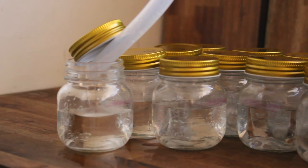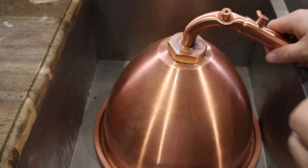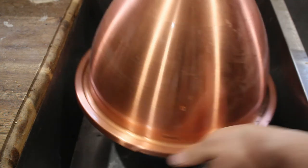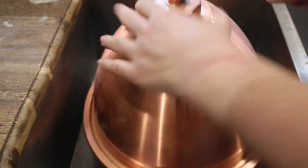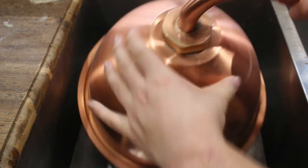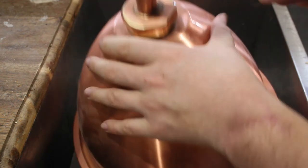No one wants whisky, schnapps or moonshine that tastes like soap — unless coriander is your thing. There are a few options commonly used with a pot still. The first is simply to create a sacrificial run from your heads and tails. This involves adding the mixture of undesirable alcohols to your still, turning it on and running the heads and tails through. This will dissolve any unwanted material through the ability of most alcohol to dissolve things of most descriptions eventually.